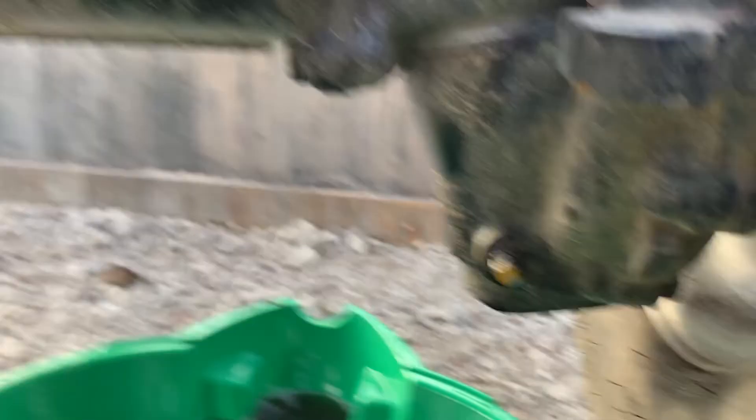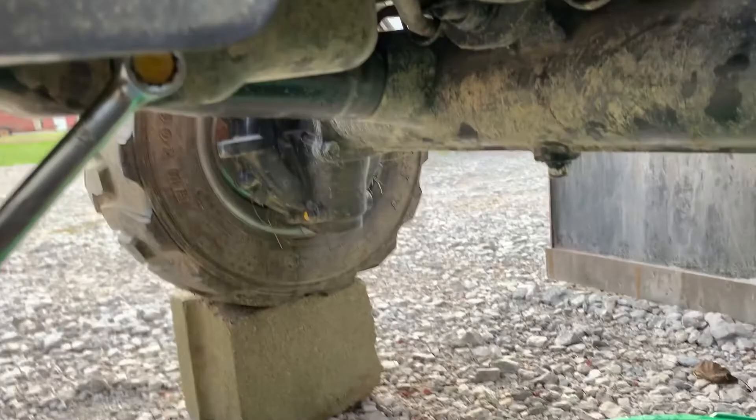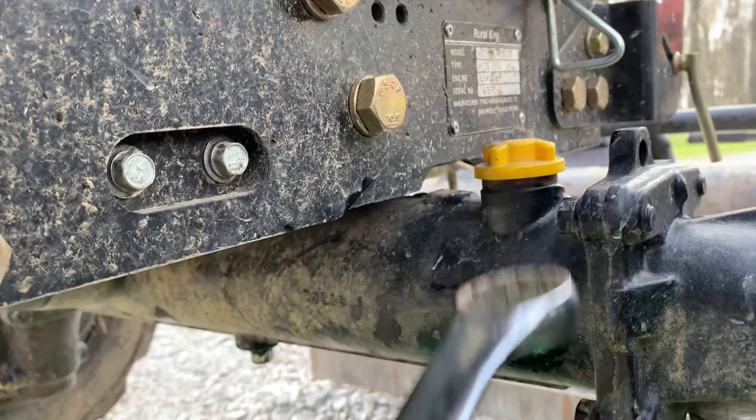Finished draining, got the drain plug back in — that's all good. Got the drains plugged back in, all good. We'll wait to refill it, but that is where we're going to refill it at, and it's got its own dipstick and everything. Since we're still underneath the tractor, that right there is the drain plug for the engine oil.